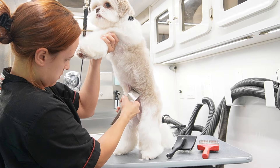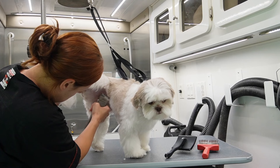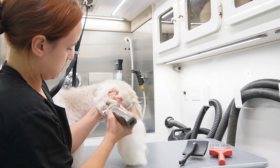I am going to start with his sanitary trim. I'm using a 15 blade on my Bravura clippers. I always start off with my sanitary trim, and it's really good if you are a baby groomer to get into a routine so you're making sure that you don't miss anything. Part of that sanitary trim is the paws, and then I'll go ahead and do his butt.